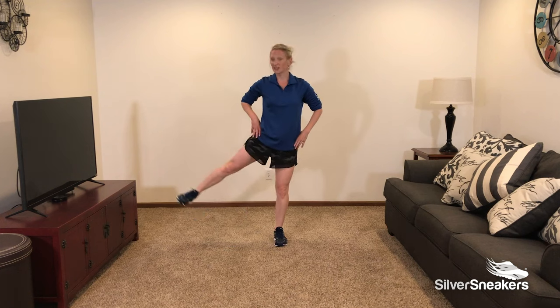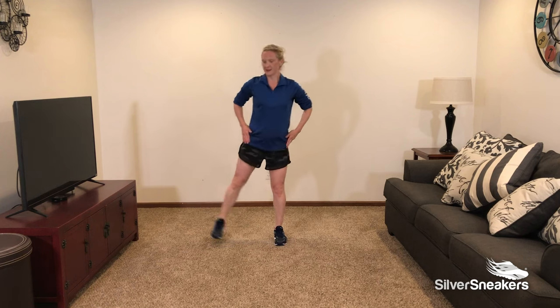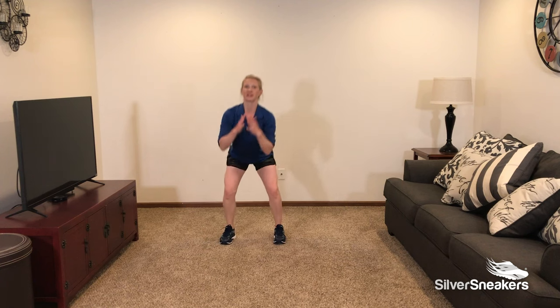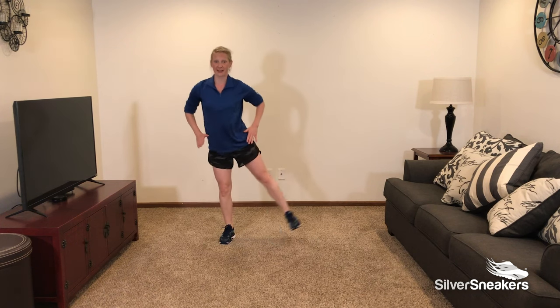Squat down and lift. Squat down and lift. Just like our squat before — pressing our hips back and down. Be mindful of those knees; make sure those knees aren't coming over your toes. Keep that chest lifted. Don't forget to breathe. This exercise is so great — great for strength and balance.